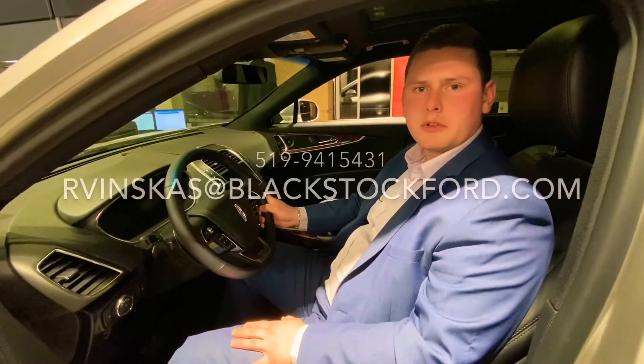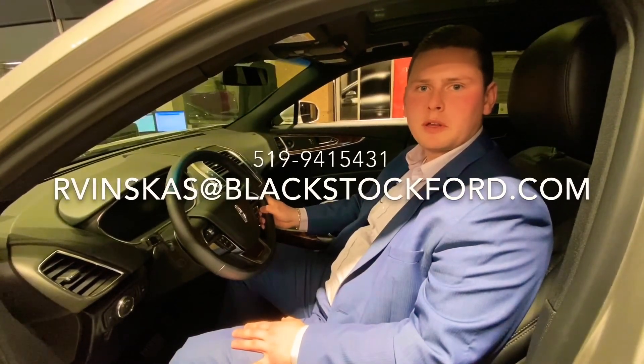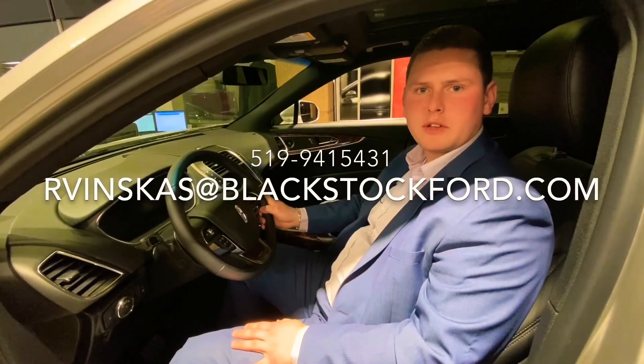However, if you need help with your particular Lincoln, please feel free to call or email me. Again, I'm Ross Vinskis from Blackstock Lincoln, and thanks for watching.